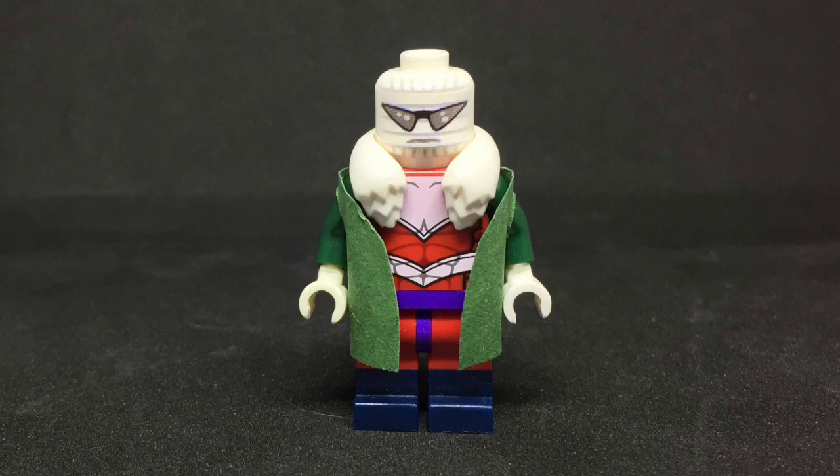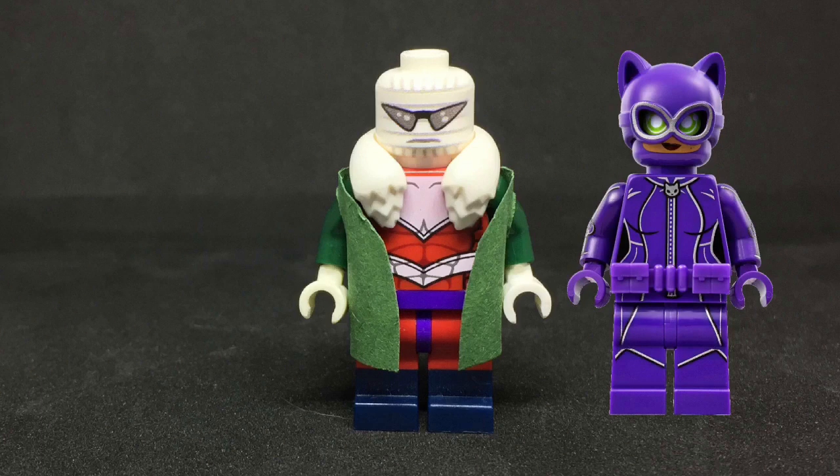I really wanted to implement the Lego Batman Movie Catwoman belt here but trust me, it could not be done to my liking. After experimenting for about 15 minutes, the jacket still stuck out too much or was too short, and so on. This ended up leading me to using just a standard purple hip.